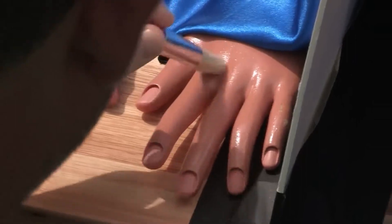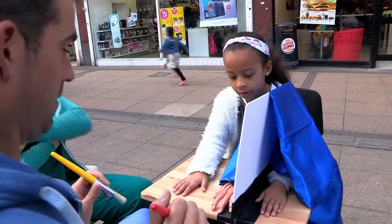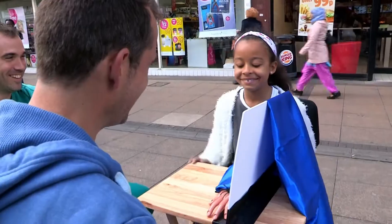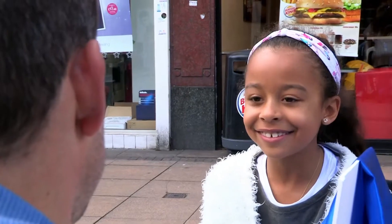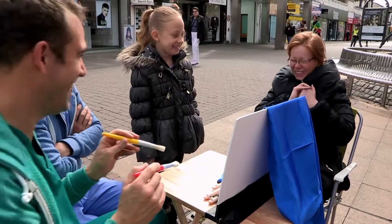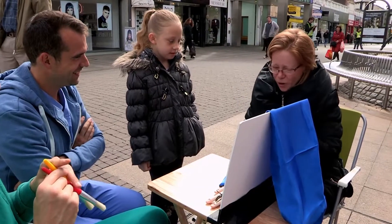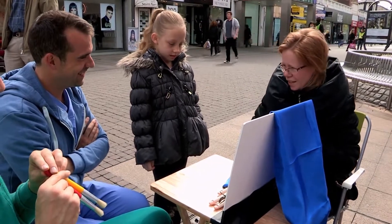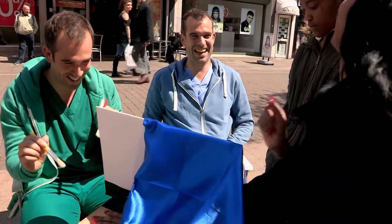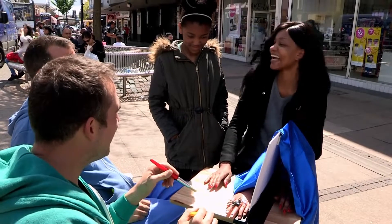Now we've got the illusion going, it's time to see how they react with a fake spider on the fake hand. That went really nicely — I felt like it was actually on my real hand. Did you feel like the spider was on your hand? Yeah, I think I did. But it worked — my hand was there, so why would I feel it on there? It's a really weird sensation. Did you think you had a spider on your hand? Yeah.